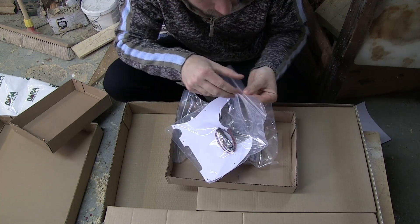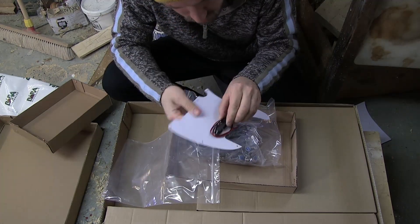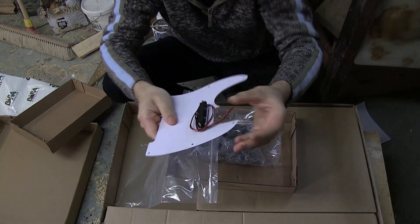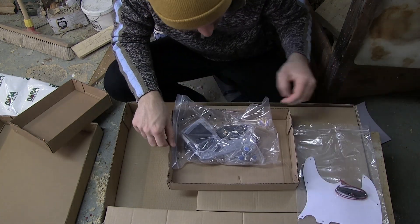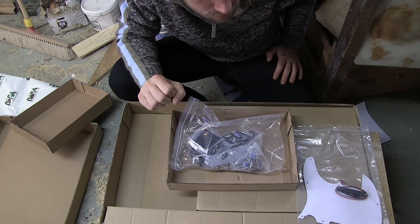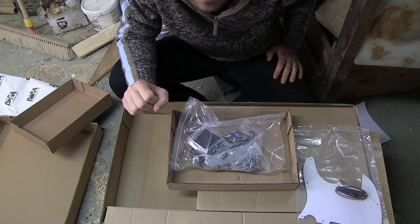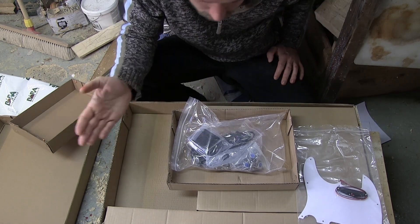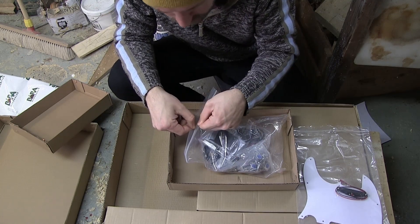Here we have the pickguard. It comes with clip-on connectors so that you don't have to solder, and I do have a thought on that but we'll save it for later. From the way the pickups look — from building and repairing guitars for a long time — these are basically the kind of pickups you'd get in something at a Squier beginner level of guitar. It doesn't mean they're bad, but it's not a custom shop hand-wound pickup, which I don't think anyone was expecting.